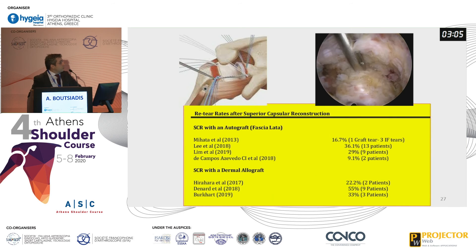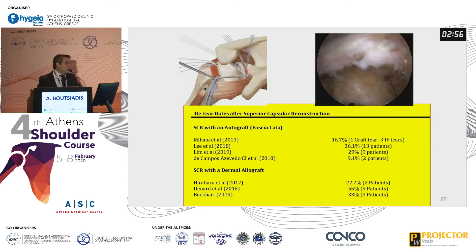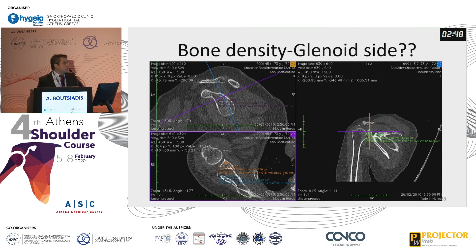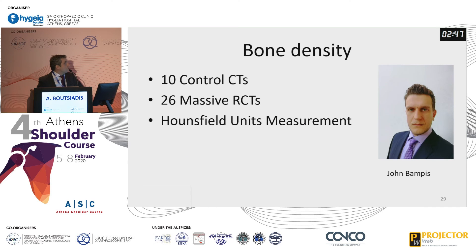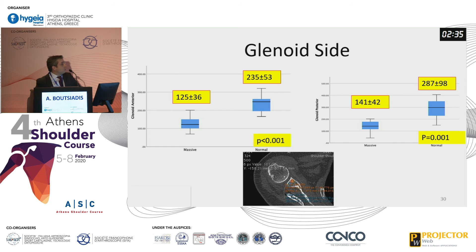When I searched the literature, I found divergent results regarding structural failures of superior capsular reconstruction using different grafts. One of my thoughts was that probably the weak point is also at the glenoid. We measured bone density at the glenoid site with my resident and found that in 20 cases of massive rotator cuff tears — compared to 10 control CTs using Hounsfield unit measurements — you lose approximately 50% of bone density, and this was statistically significant.